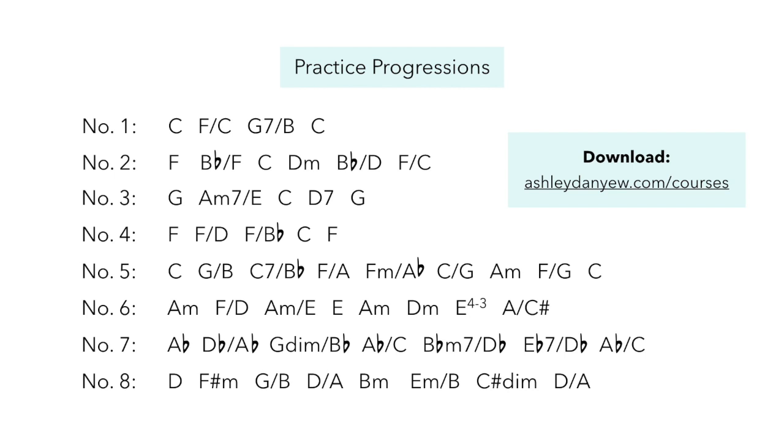Time for some practice. Here are a few chord progressions that are written out in chord symbols. Can you translate them? Can you play them on the piano? Try playing one hand at a time, or playing the chord in your right hand and the root or bass note — if there's a slash in the chord symbol — with your left hand.